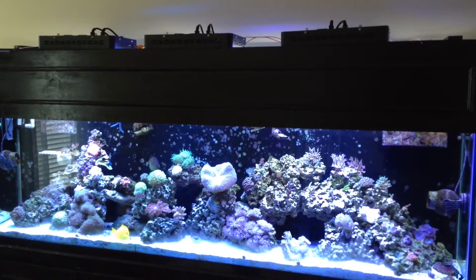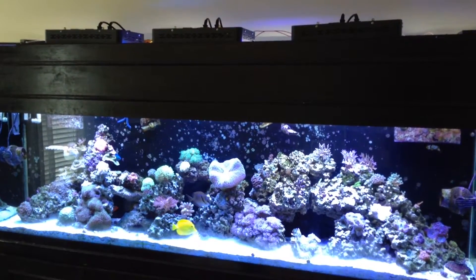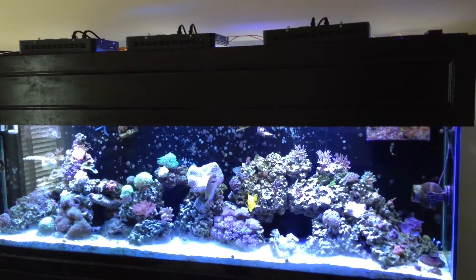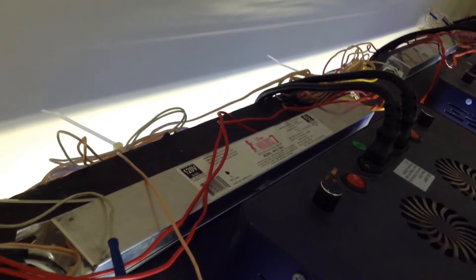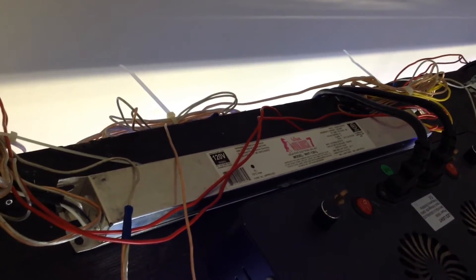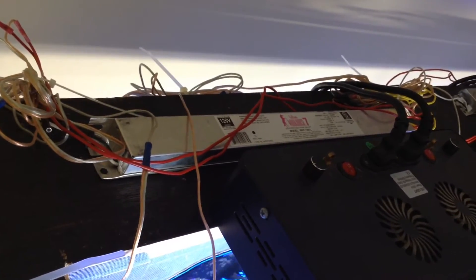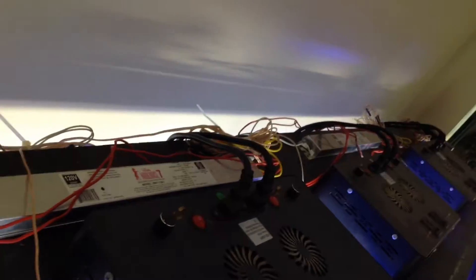What I decided to do is supplement my LEDs with four 36-inch 39-watt T5s — two of them are 10K and two of them are whites. I know this looks like a crazy wiring mess, but it's organized chaos. These bulbs are being driven by two Workhorse 7 ballasts. One ballast could run all four bulbs, but in order to give different lighting at different times, I have two ballasts — one for the whites and one for the 10Ks.